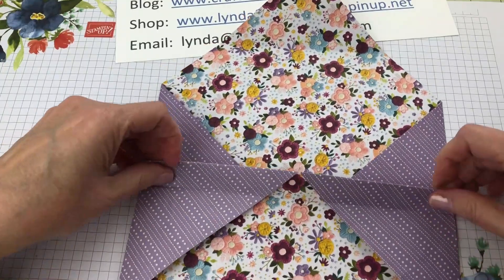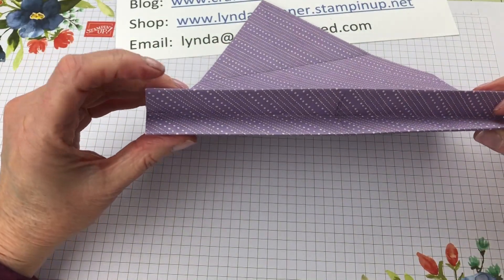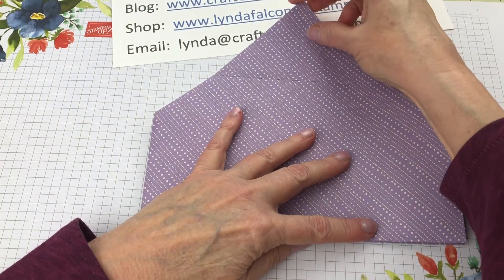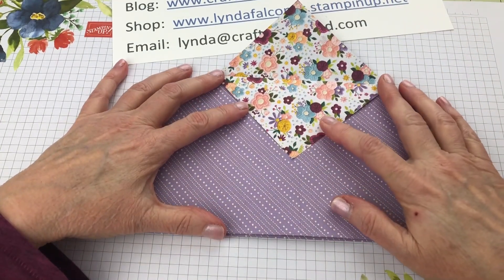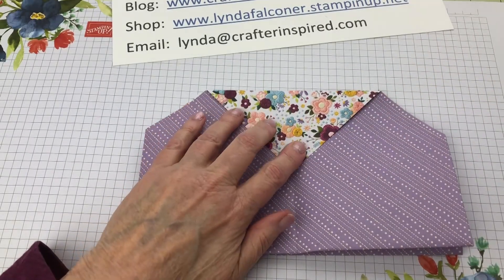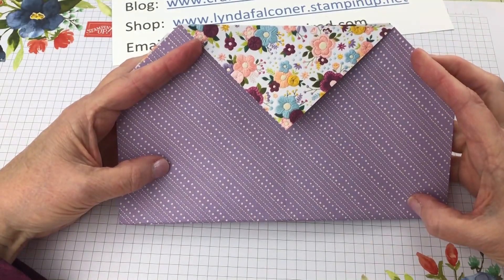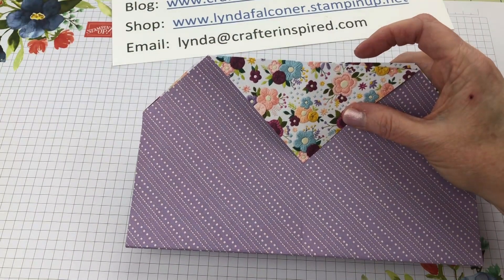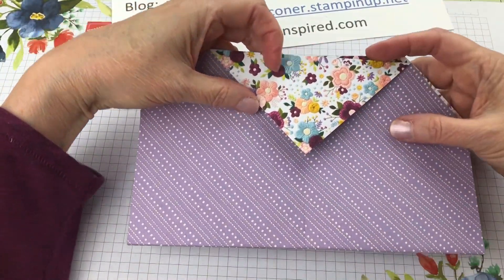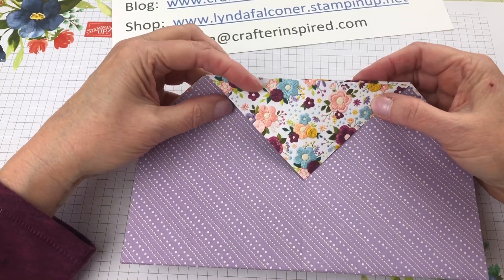Once I've done that, I'm going to close the purse. You can see on the bottom I have that nice little fold that gives me a little extra space. You're almost done — there's no gluing or anything to this purse. Then I'm going to fold down the top flap — how far is totally your preference. Turn it over, fold down the back the same amount, and be sure to use your bone folder or fingernail to burnish those edges so they're nice and crisp. You now have your purse. We are ready to do some embellishment.